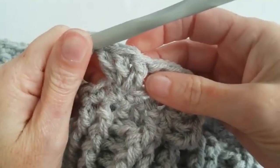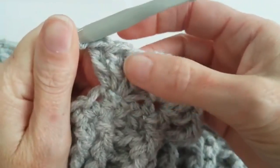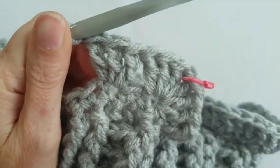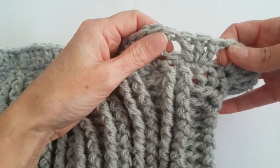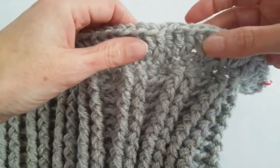Now I will skip one stitch and make 3 double crochet in the next stitch. I will repeat this 19 times so I will have 20 bundles of 3 double crochet.